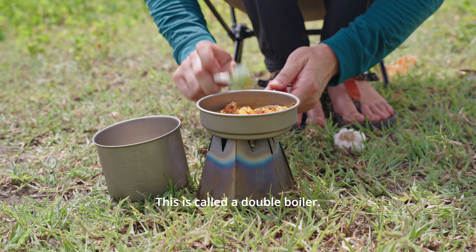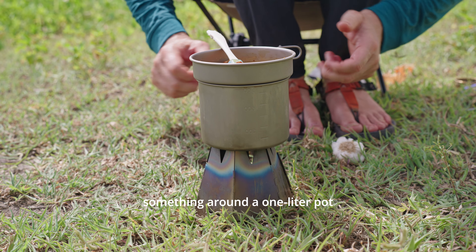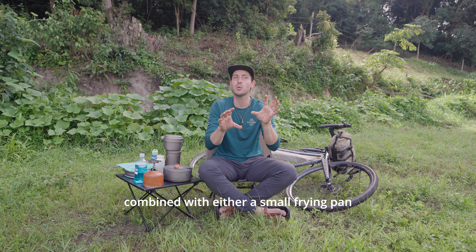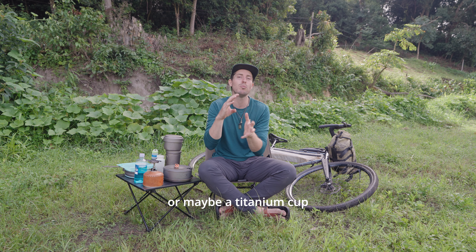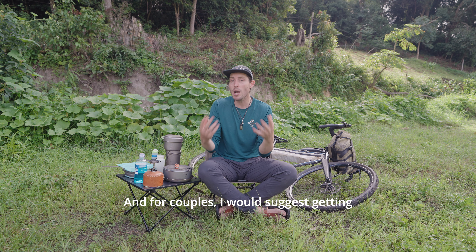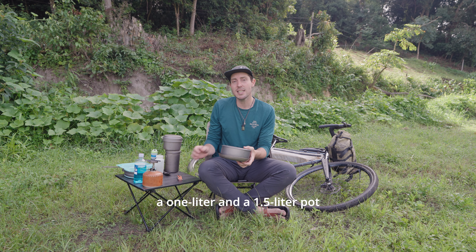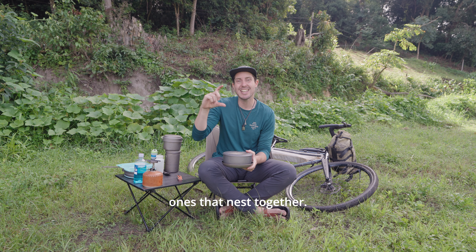In terms of pot size, solo riders should be looking for something around a one-litre pot combined with either a small frying pan or maybe a titanium cup that you can also cook on. For couples, I would suggest getting a one-litre and a 1.5-litre pot and look out for the ones that nest together.